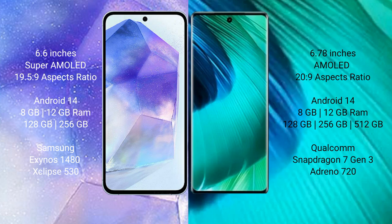Samsung Galaxy A55 runs on the Android 14 operating system. Vivo V30 also runs on the Android 14 operating system. Samsung Galaxy A55 comes with 8GB and 12GB RAM options.